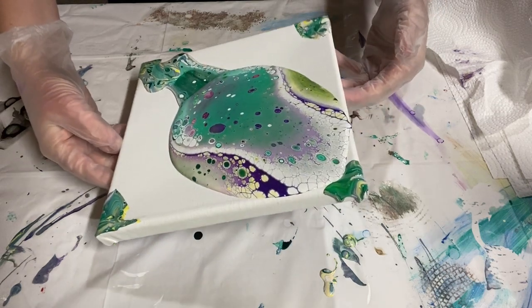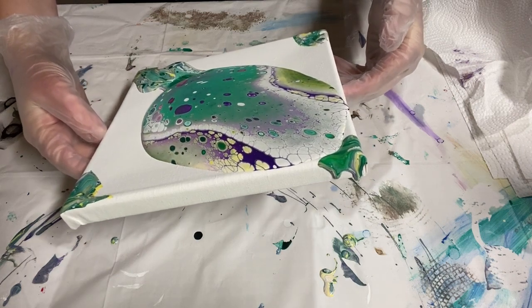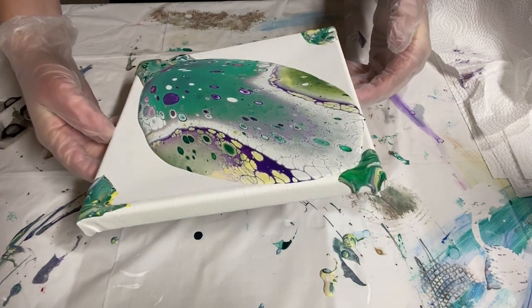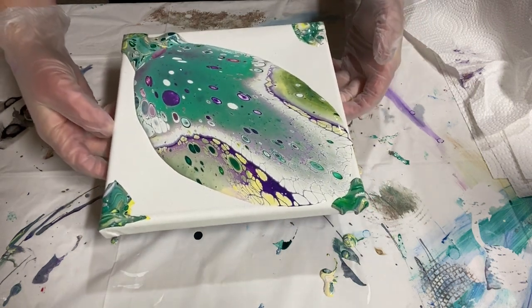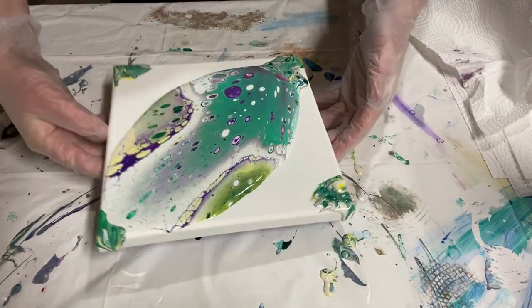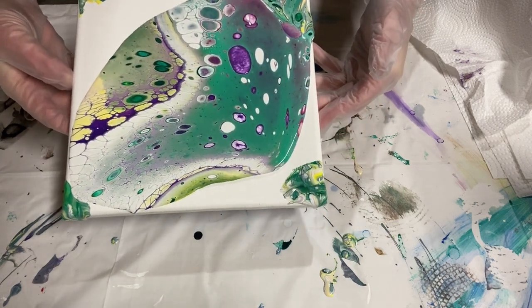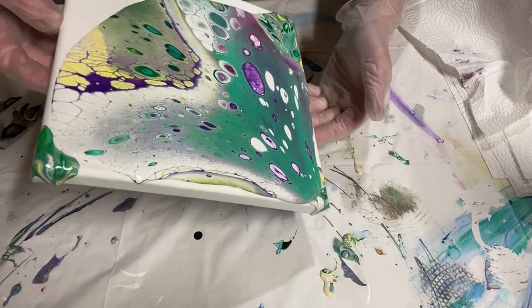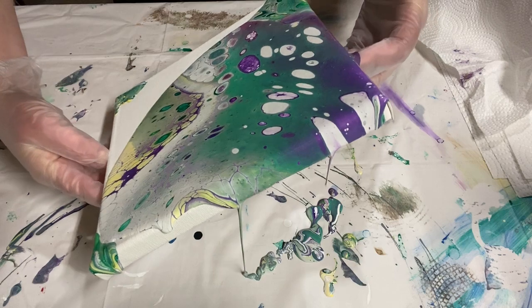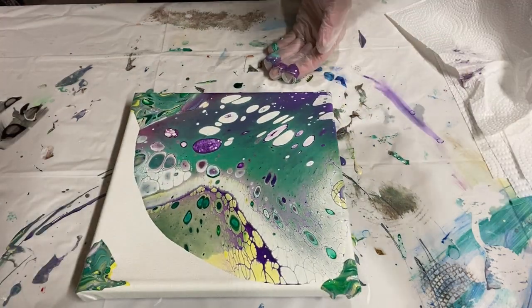Let's just sort of get it moving. I think I'm going to take it down this way first, then bring the weight of the paint back to the middle.